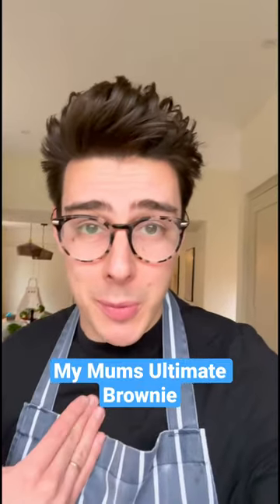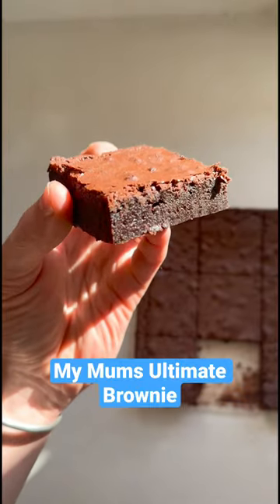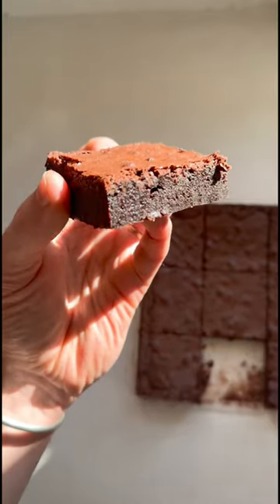Are you telling me you've never tried my mum's brownie recipe? Well, frankly, you are missing out. This is Everything Chocolate, the series where I give you the ultimate chocolate recipes, and these brownies only need five ingredients.